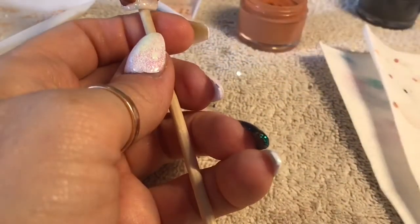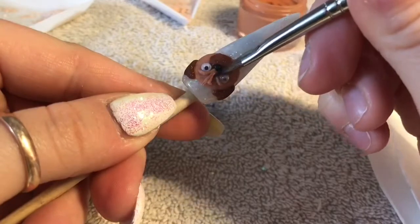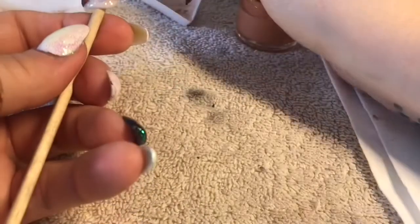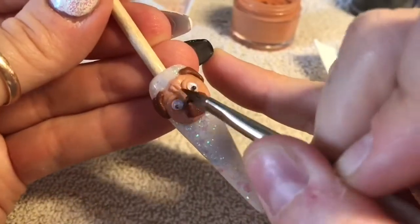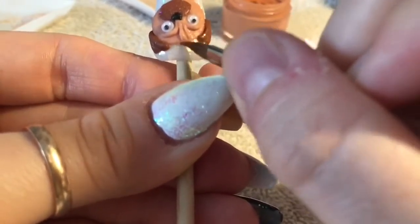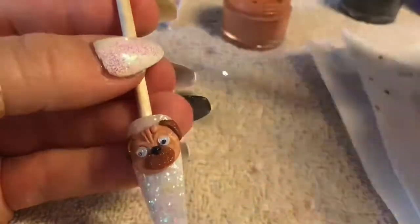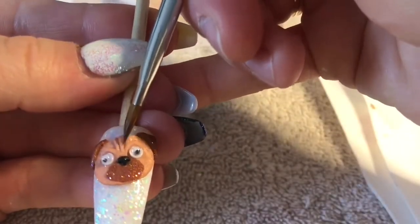You want the wrinkles to kind of blend into the face so they don't look just like lines. Now we're obviously doing that other side, and then just carefully trying to blend the top of the wrinkle out. Then we're going to add another small bead in the corner where the wrinkles meet, just to try and create one more little wrinkle.